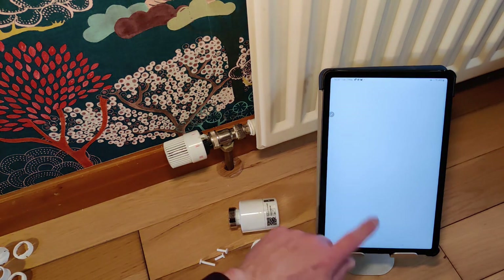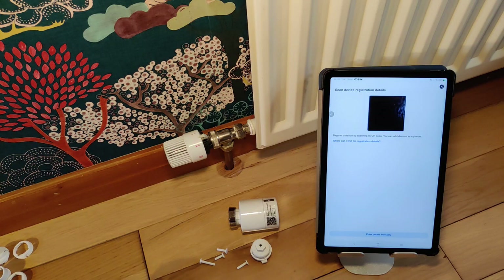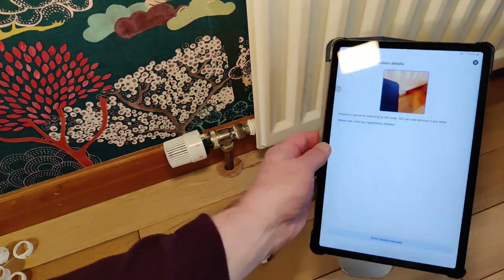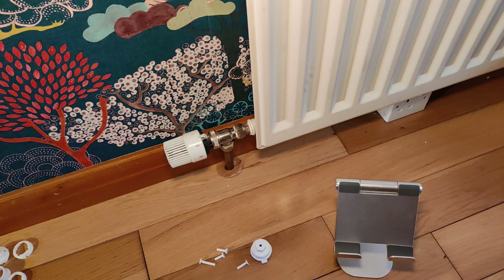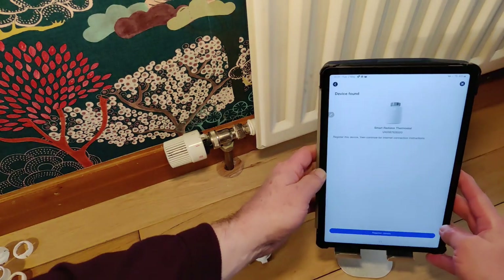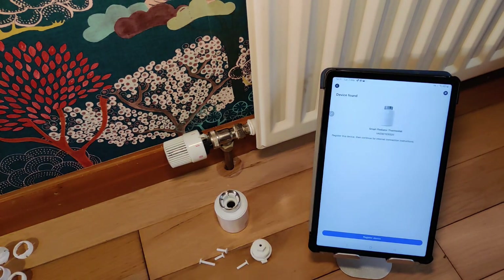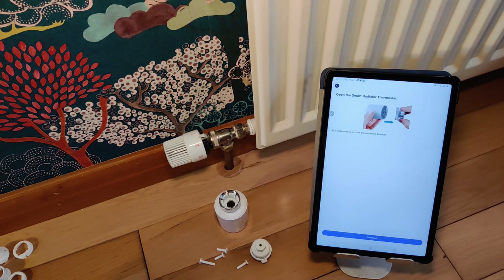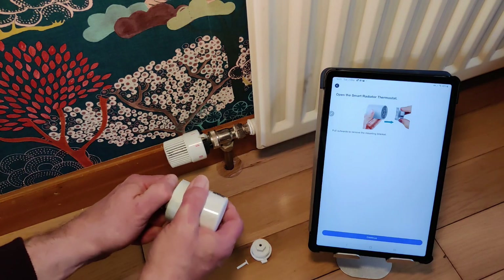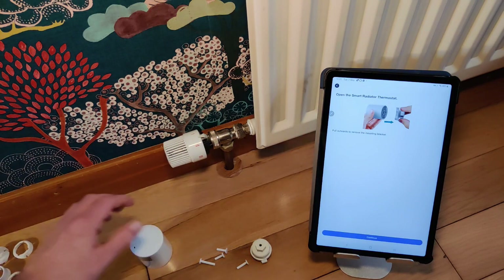In the app, we're going to add a device. First, we can scan the QR code — just pick it up and get it to scan that bit, it's usually pretty straightforward. I managed to find the device using the camera, so let's register the device. It's now showing us what to do — we're going to take this bit off the bottom. Alexa's already added it — it gets a bit enthusiastic there.